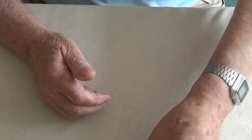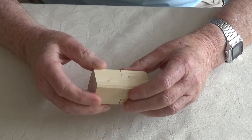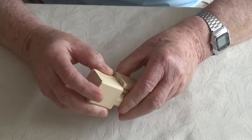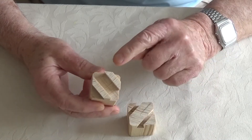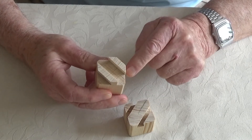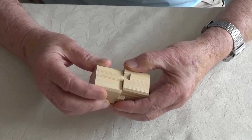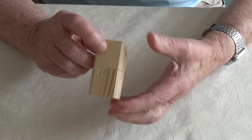I've made another one here which is easier to separate, and this is the secret as you will see. The dovetail does not go from face to opposite face — it goes from face to adjacent face. So it's always not what it appears, and then you just slide it back together. Simple.